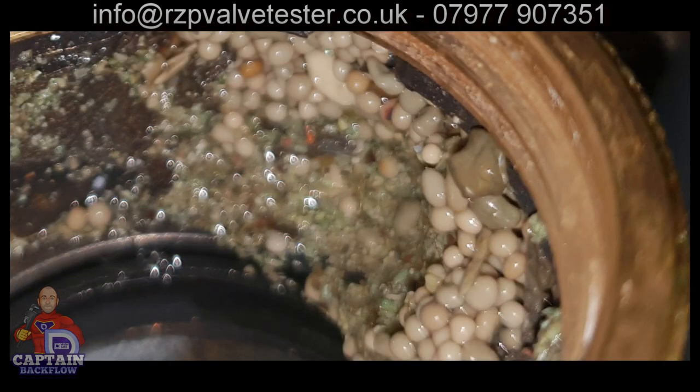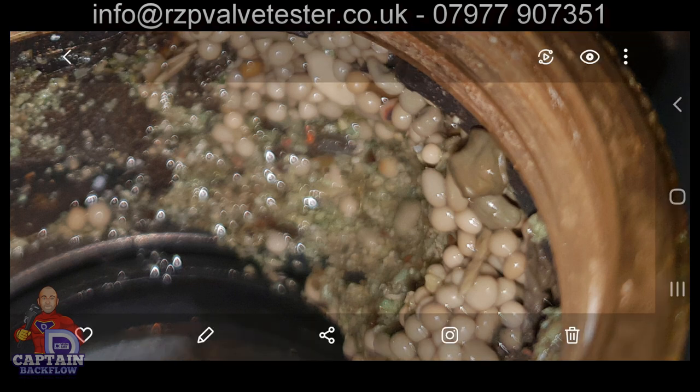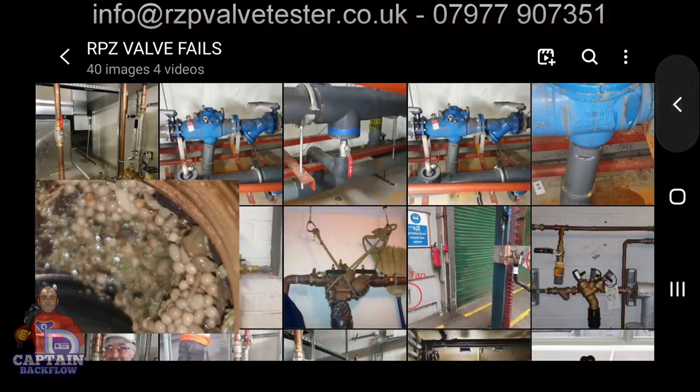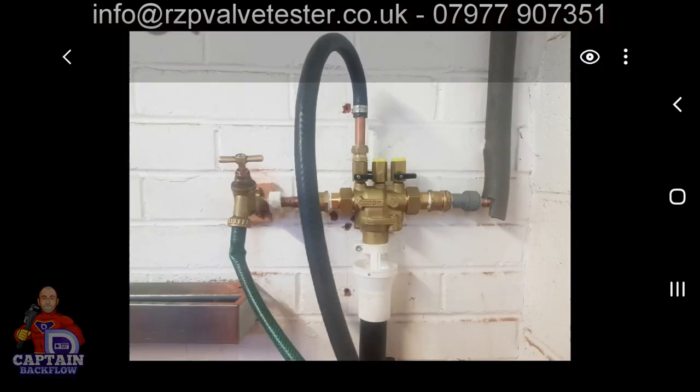This is off an Honeywell BA295 — they have an inbuilt strainer, and this is scale buildup — like little mini eggs. The client had reported low water pressure. The valve had been tested but the tester had not checked the strainer.